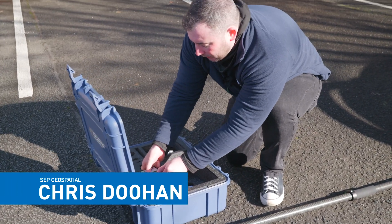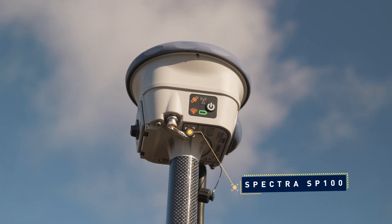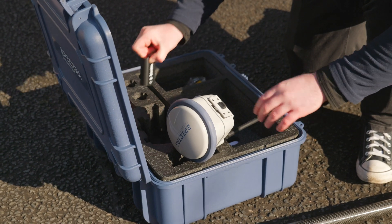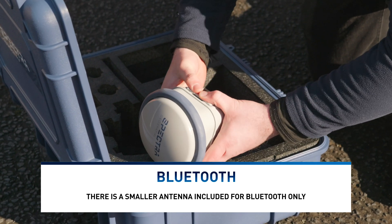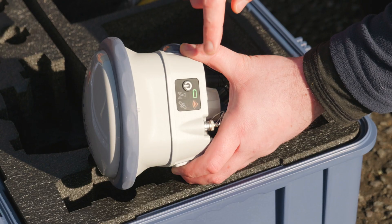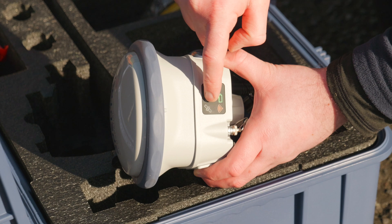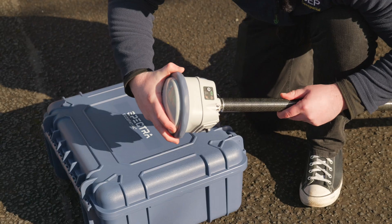Inside here we've got our Spectra SP100s with a UHF antenna. We also have the cable inside the box for updating firmware, and two batteries are also included. I'll just place the battery in and simply turn it on. Then I'll see the lights coming on — battery light, a Wi-Fi light because it's got built-in Wi-Fi, and then I'm looking for my satellite light and my UHF light, then screw this on top of my GPS pole.